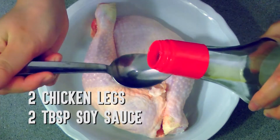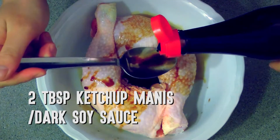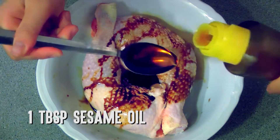First, marinate your chicken in 2 tablespoons of soy sauce, 2 tablespoons of ketchup manis or dark soy sauce, and 1 tablespoon of sesame oil.